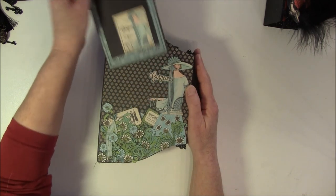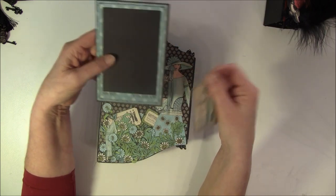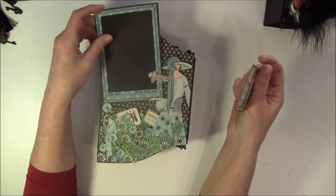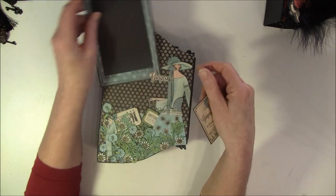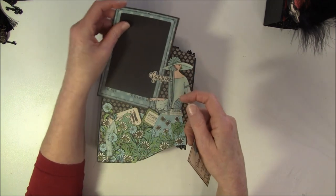Inside here, when I fussy cut images I always save the frames - they are great for photo mats. So this can be used as a photo mat, or I can put a photo inside here. And I also made a pocket here, so this goes inside here.